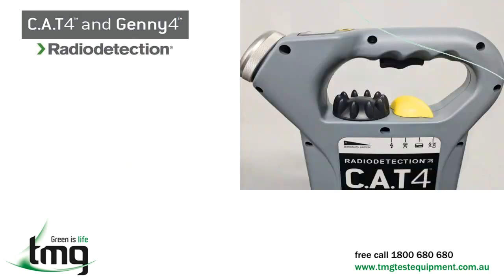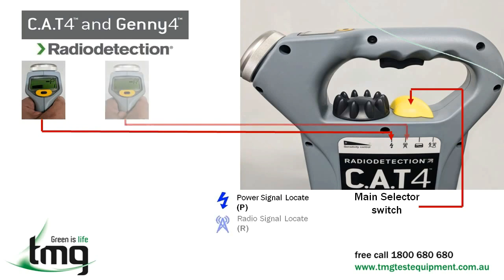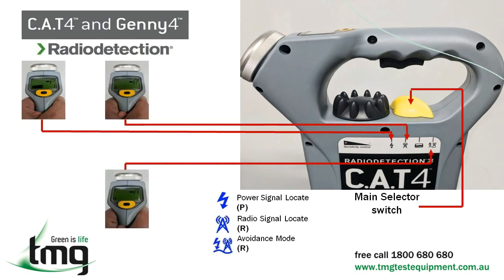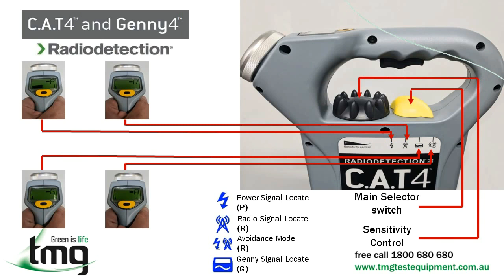The Cat4 receiver has the following features: the main selector switch used for selecting through the different locating modes, which are the power signal locating setting, the radio signal locating setting, a power and radio setting — also known as avoidance mode, which identifies power and radio simultaneously — and the Jenny setting for when you are using the Cat4 receiver and Jenny transmitter together. There is also a sensitivity control knob which allows you to increase or decrease the output signal of the Cat4 receiver.